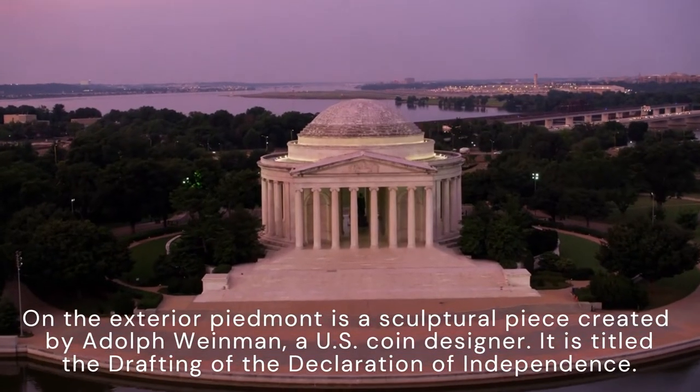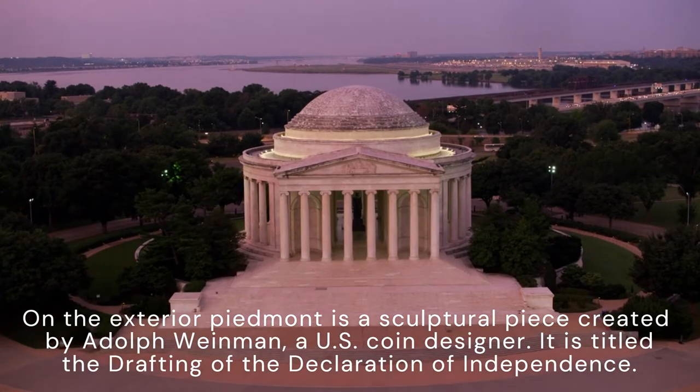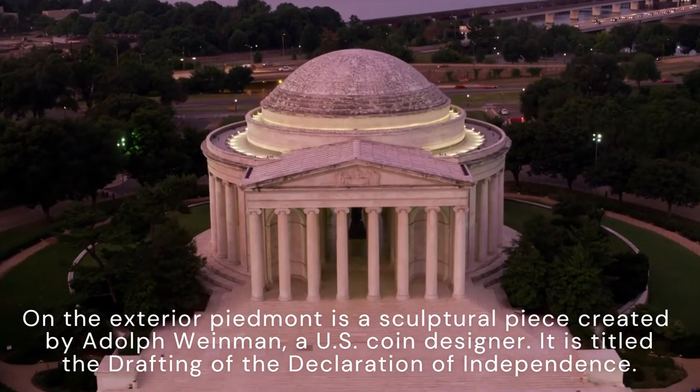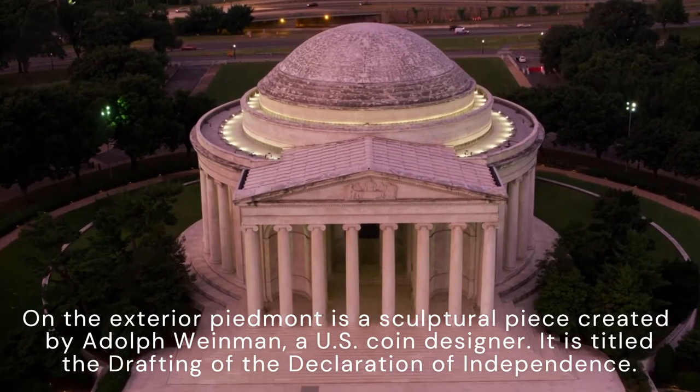On the exterior pediment is a sculptural piece created by Adolph Weinman, a U.S. coin designer. It is titled "The Drafting of the Declaration of Independence."